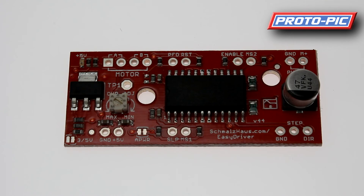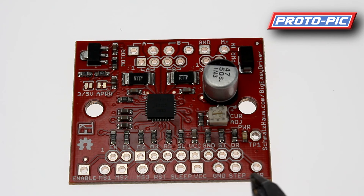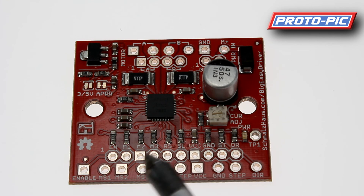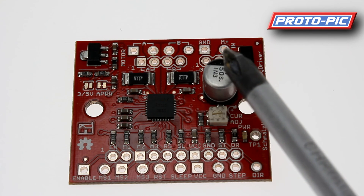Looking at the big EZ driver board, it is essentially the same as the easy driver, other than the position of the pins have been moved. You'll see enable, microstepping one, two, and an extra microstepping three, plus reset, sleep, voltage, ground, step, and direction. The bottom pins are slightly differently spaced — designed for pin headers with a 2.5mm pitch — while the row behind takes a standard 0.1-inch header. Up the top you again have motor A, B, ground, and motor power.